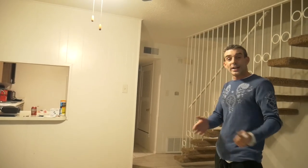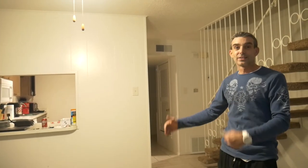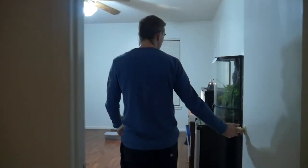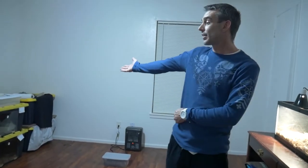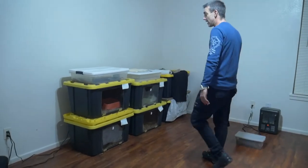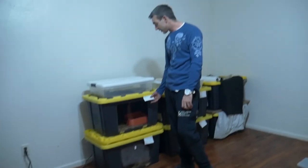Let's go ahead and take a trip into the snake room and I'll show you how I have all my stuff set up with active snakes. Here we are inside the snake room — I have my tubs set up along this wall. I have my breed-and-feed tags on my tubs, which are basically a piece of paper where I write down the last time they've eaten.